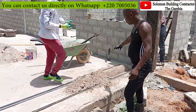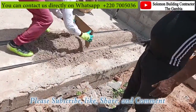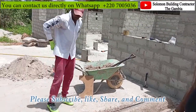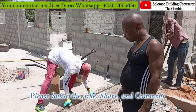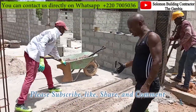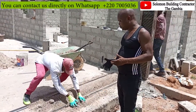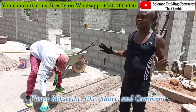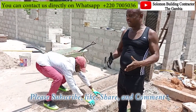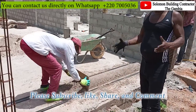We want you to see how these things have been done, especially people from America and Europe. We want you to see how we build in Africa here, professionally. We started with just ordinary sand. Mr. Peter is trying to form the mold. As I said, he is forming the mold for the pillars. The mold is being formed with just ordinary sand to create the shape of the round pillars. It's just the mold that he's doing right now to form the pillars.